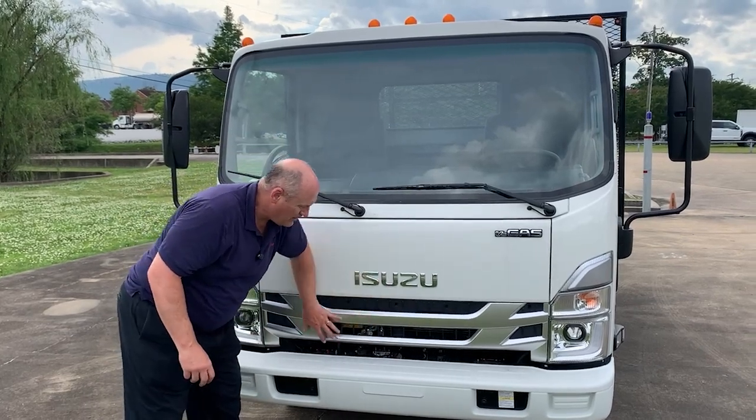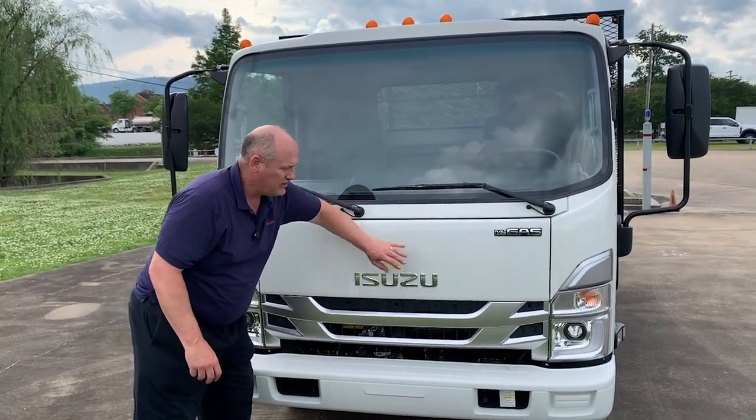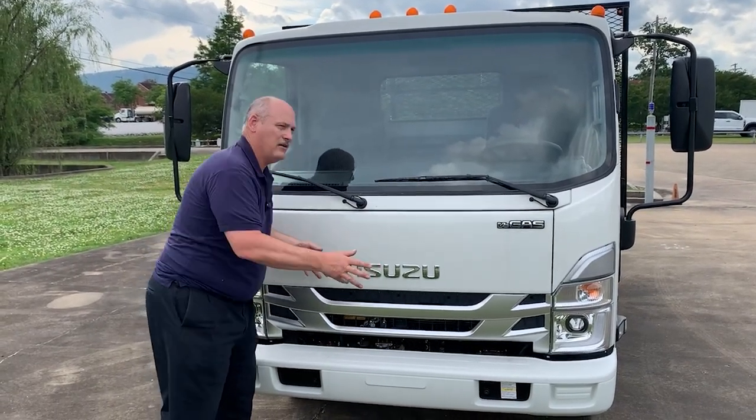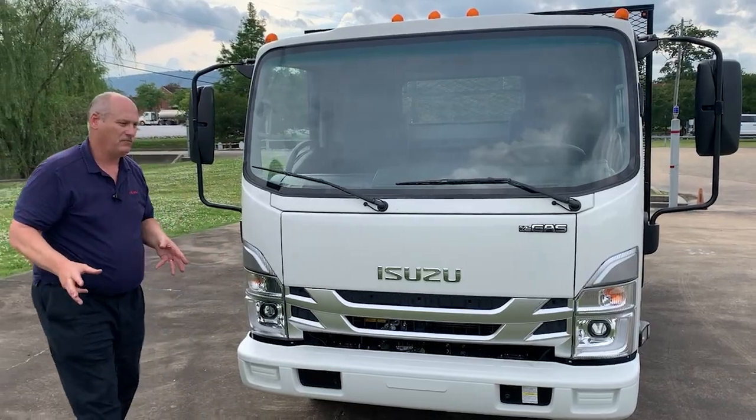The panels on the front — this deep argent can be chrome, and there's an opportunity to add a film wrap. This allows access to a removable panel for servicing parts.